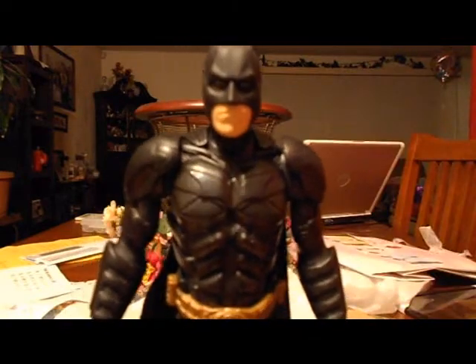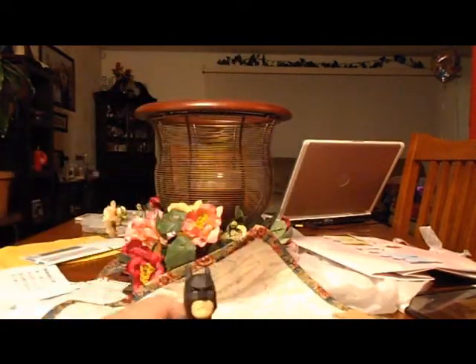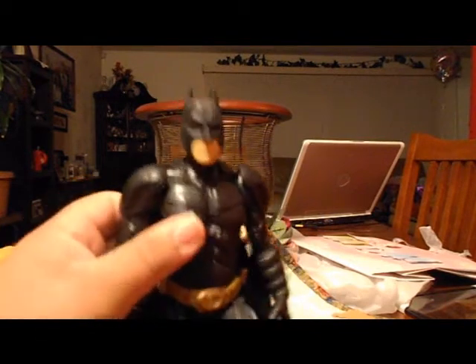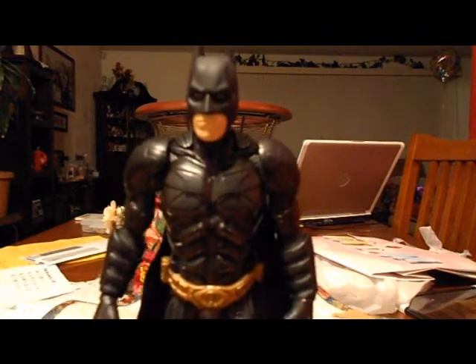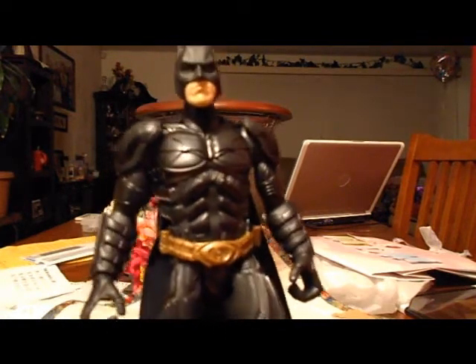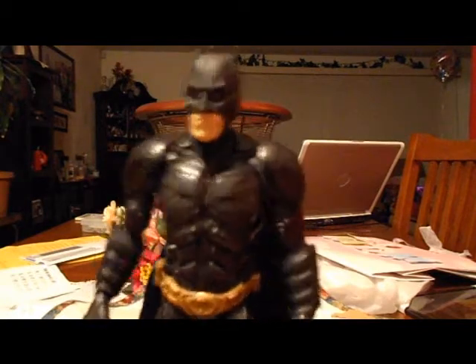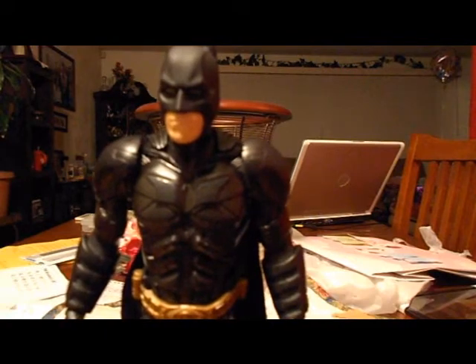Put it on your TV stand or shelf — stand him up or let him sit down and chill. It looks like a little real Batman in your house. I like it a lot. I got this at Walmart for $19.99 — if you're a Batman fan, I recommend it.